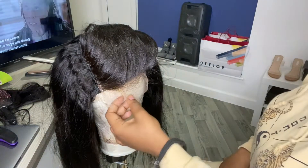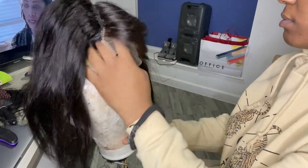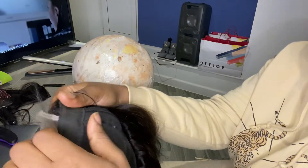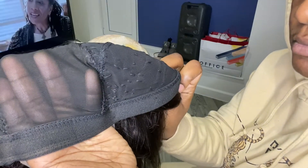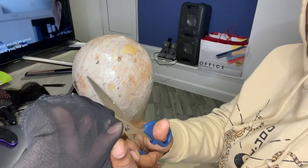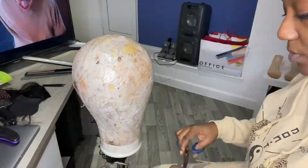Now I'm literally taking the wig off the wig head so I can cut the mesh. Where you put your closure, you want to put your hand in between the closure and the mesh wig cap, then get scissors and cut as close to where you sewed as possible.